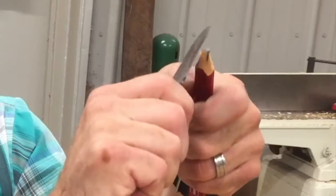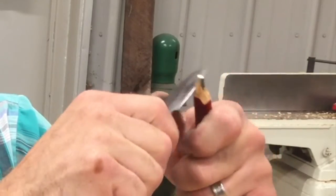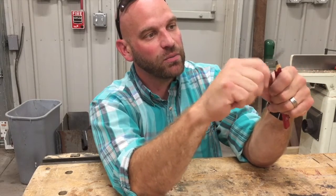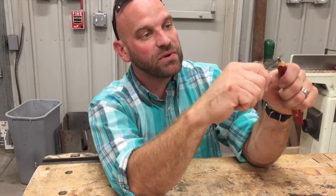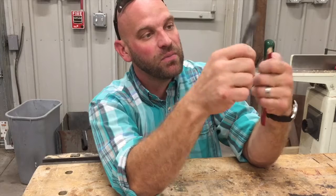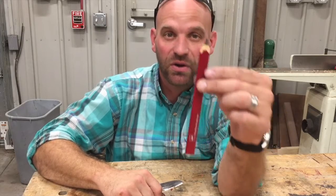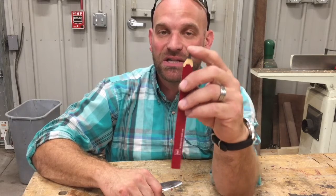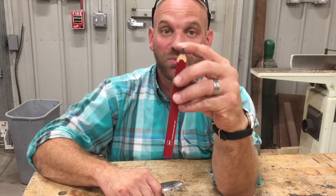I'm kind of pushing with my thumbs — I'm not just getting after it. I'm doing a controlled pushing maneuver with my thumbs. Now some people like to get down to a point; it depends on what I'm doing, what kind of carpentry or construction. Most of the time I'll leave them like that. This is not for trim work — this is for concrete or framing or siding. So I don't need a really fine tip; I want a bigger area that's not going to break off real easy.